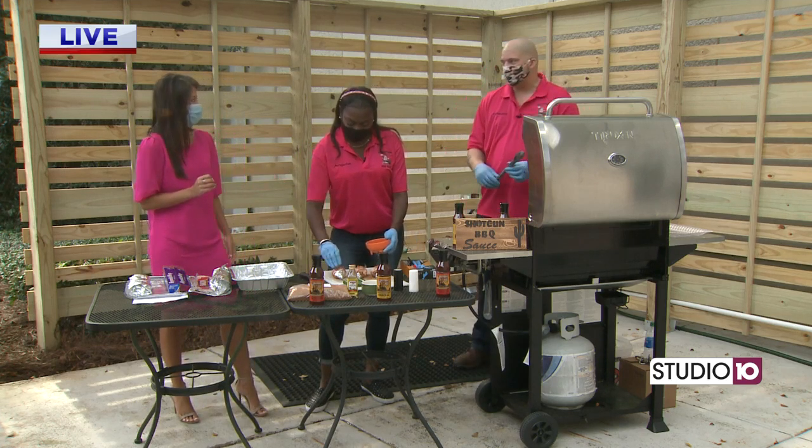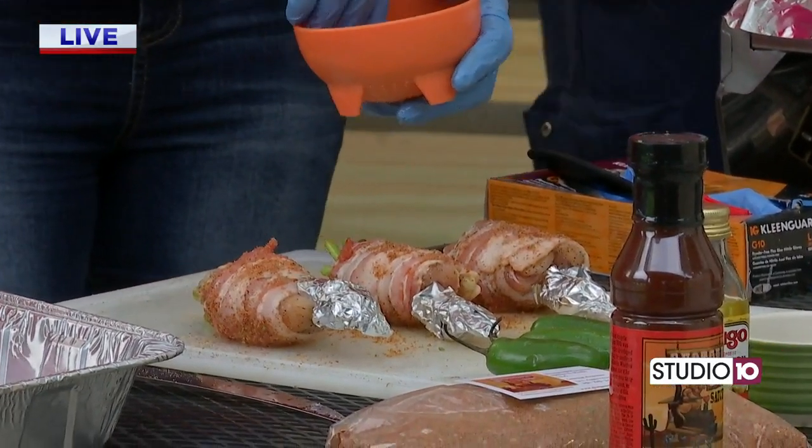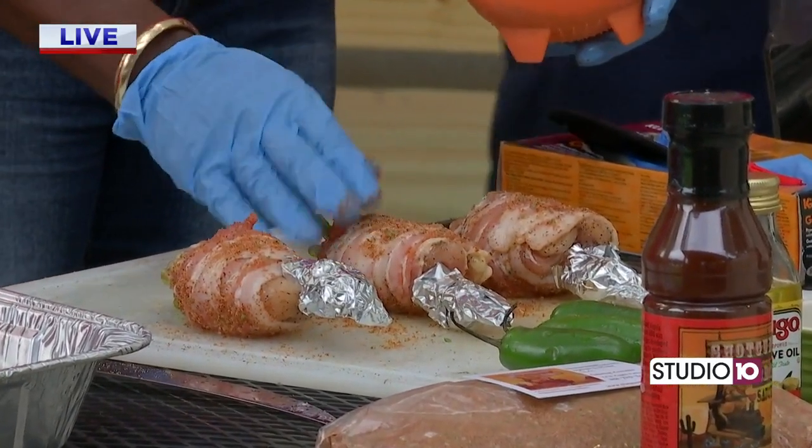Yes, indeed, Chelsea. How are you? I'm doing good. So glad to have you guys on. We've got Angela and Edward here and it's just a lot of fun.